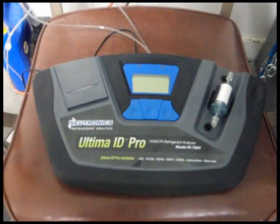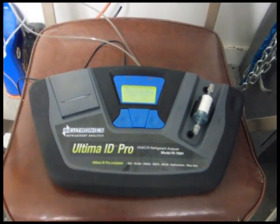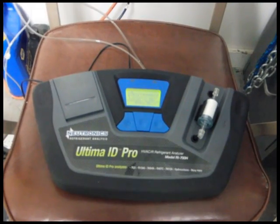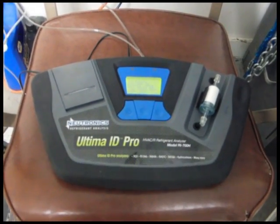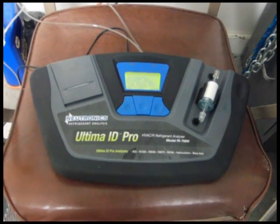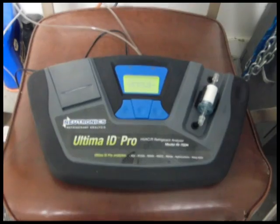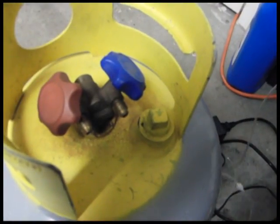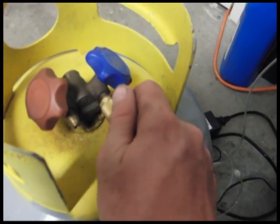This is our Neutronix Ultimate ID Pro Refrigerant Analysis Machine. We start by turning on the system and hooking up the sampling tube to the back of the refrigerant analysis machine. We then hook the other end of our sampling tube to the vapor port of the cylinder which needs to be tested.